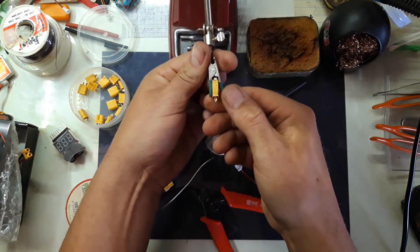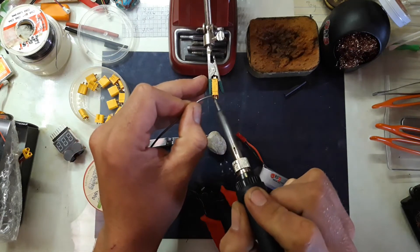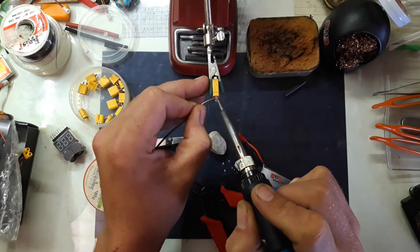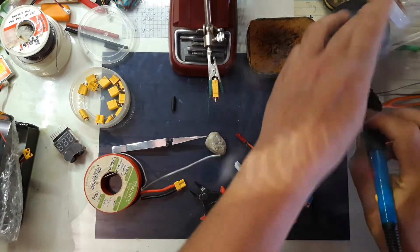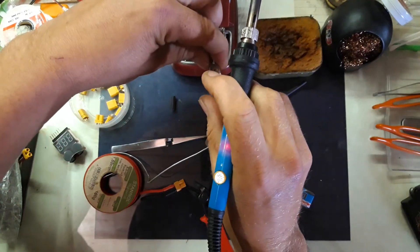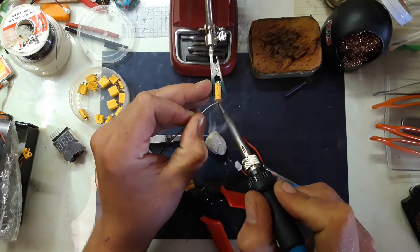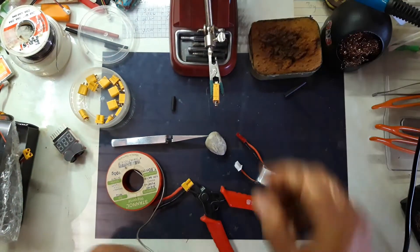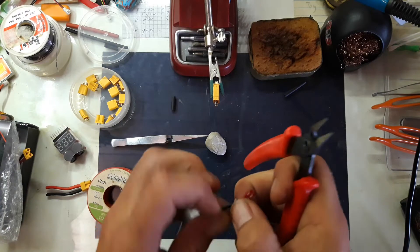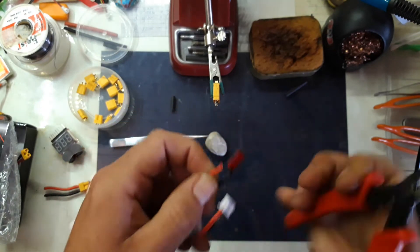I'm also going to be using this clamp thing. Let's preheat the pad a bit — nice and shiny. Turn it around. This one's actually pretty good. Turn it around again and let that rest there.